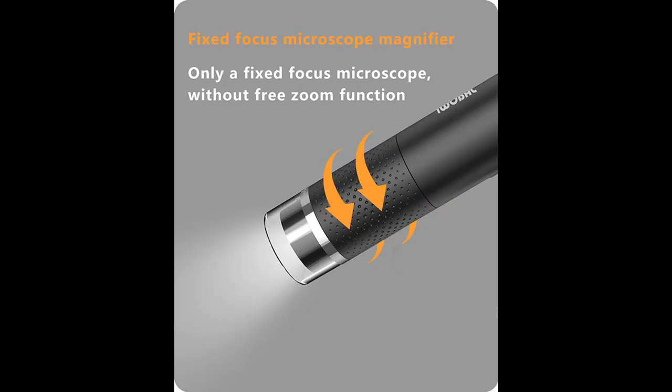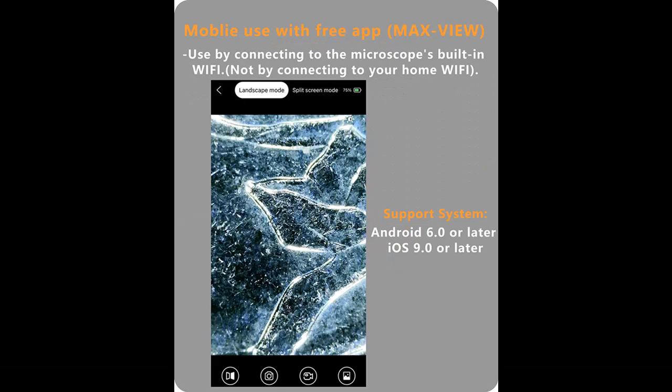This microscope is a very interesting tool for parents, adults, teachers, students, children, collectors, testers, electronics repair folks, and inquisitive folks who are interested in exploring the microscopic world.